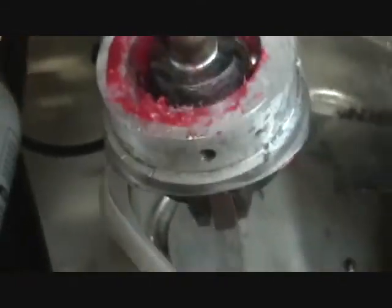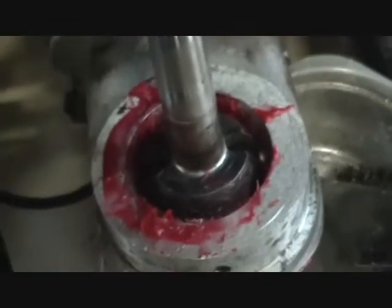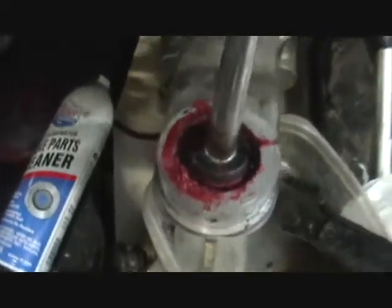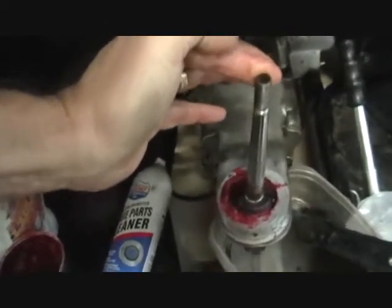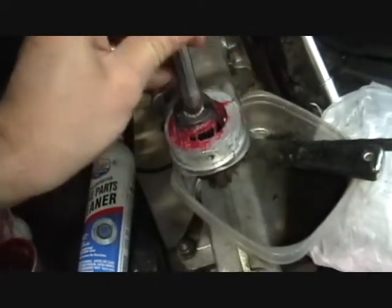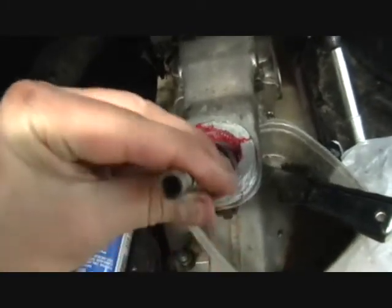Just press it in carefully and it'll go just fine. It does take two hands — I couldn't do it one-handed. You can tell it's in there correctly by pulling on the lever: you can feel the spring-loaded action against it.